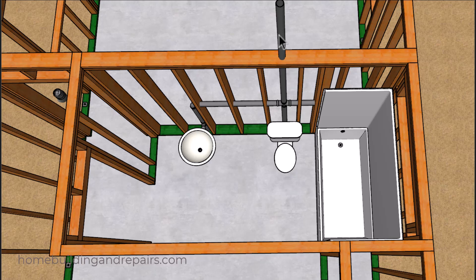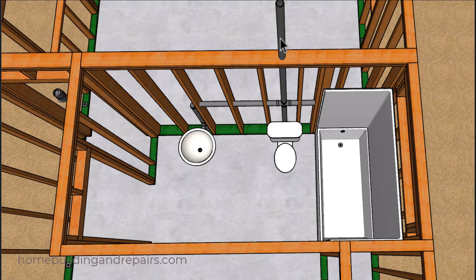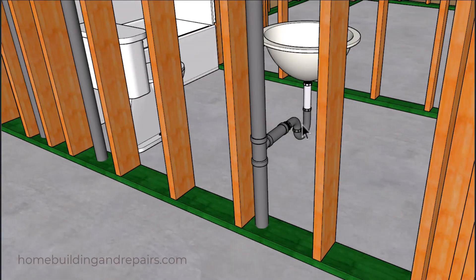In this example I have one vent coming out of the roof, and even though I'm going to be using a two inch pipe here, in your area it might need to be larger. In my opinion this is the only thing that could create a problem with the plumbing drain pipe layout in this video throughout all of the different cities, counties, or states in the United States.